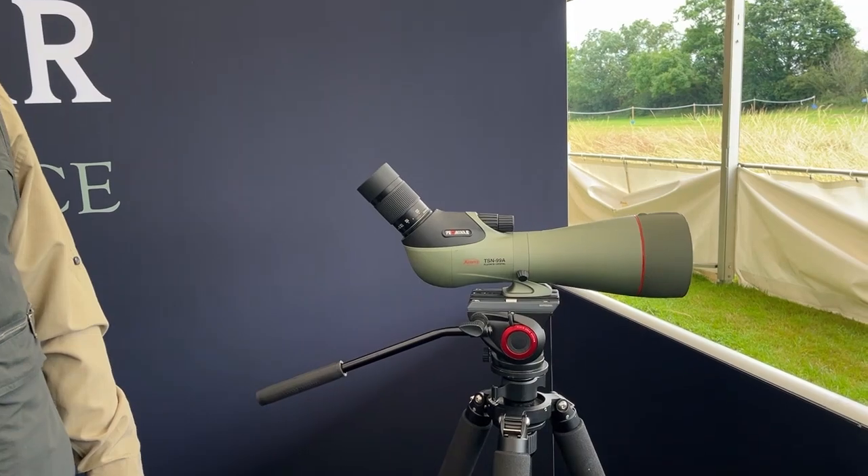I'm going to run you through our range of premium pure fluorite crystal Promenar spotting scopes. Promenar is the name given to our advanced optics, our flagship range. We now have a model to suit all.